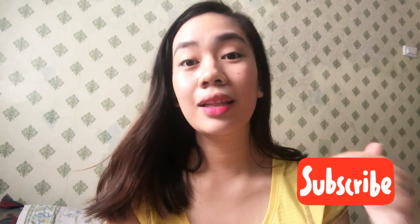Please don't forget to subscribe to our channel, like this video, and hit the notification bell below so you will be notified whenever we have a new upload. That's it for now, guys. See you on our next video. Bye!